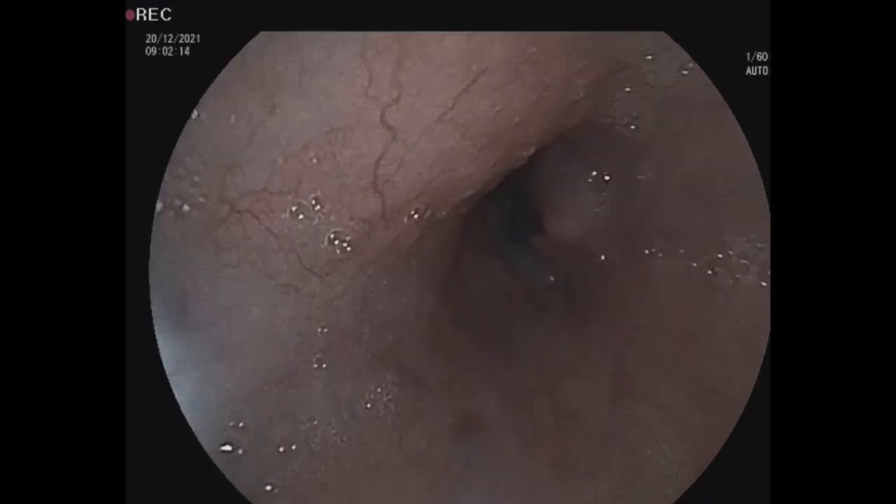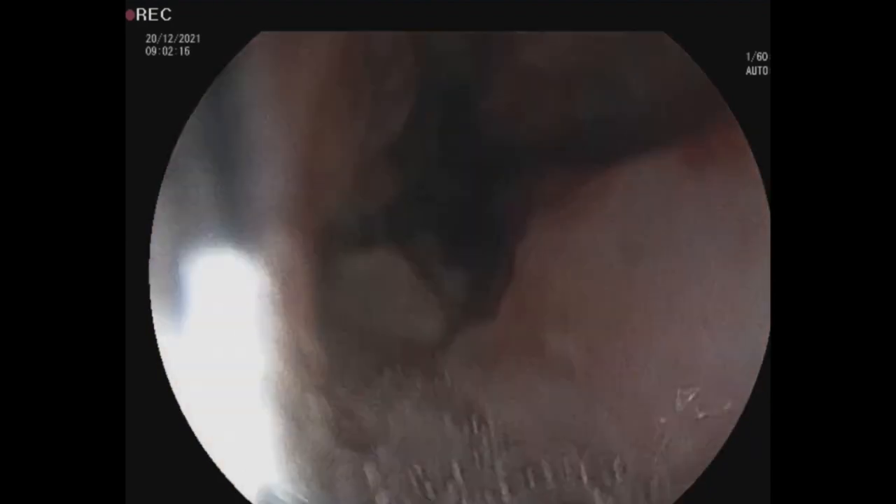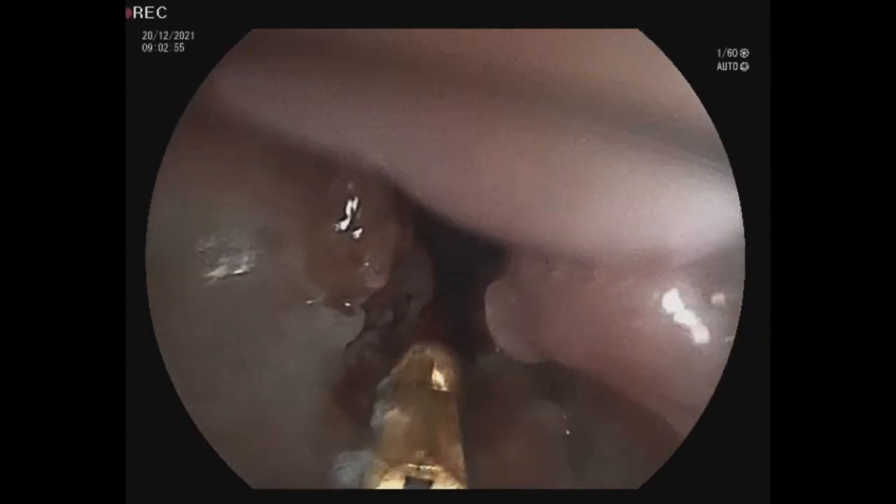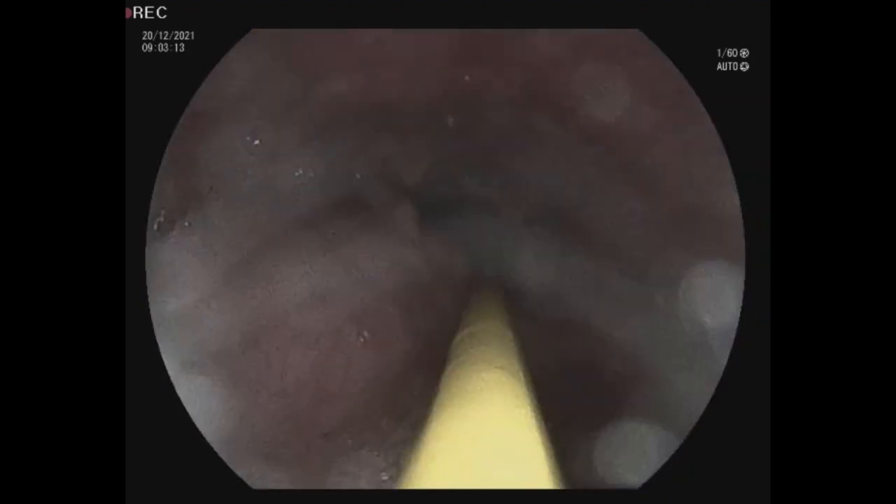This is endoscopic video of a 77-year-old male with esophageal cancer. This man refused surgical treatment of the cancer, and we decided to make a percutaneous endoscopic gastrostomy as a nutritional solution for dysphagia.